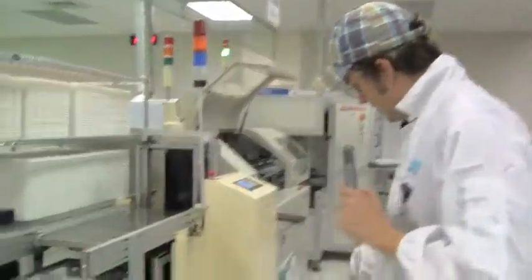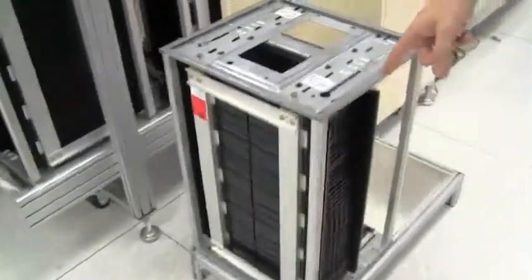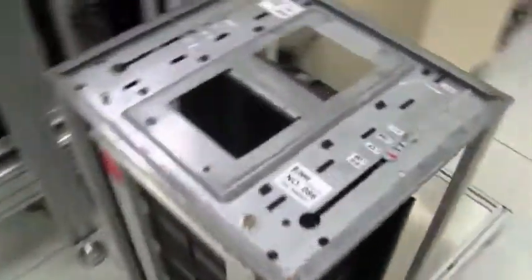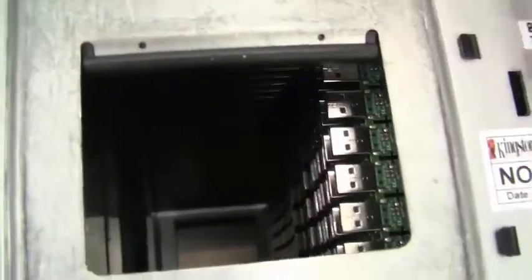We just got one floor up to go to the next production step. Here you can see the magazines that came out of the production line where we saw the solder paste printing, the sealing, and everything. But remember, they still need to get cut because there are two USB sticks on just one SMT panel. They're going into this machine here with the magazines.